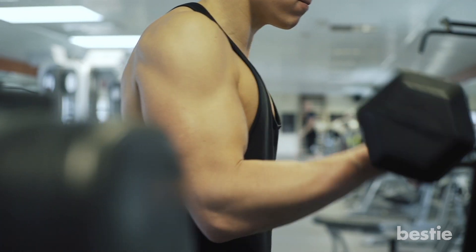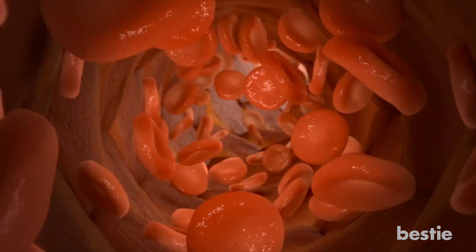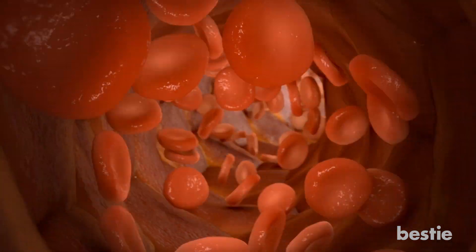We can judge our physical appearance in many ways, and the amount of arm fat we have is one of them. Arm fat is caused by excess fat traveling to the arm area, and unlike other areas of the body that accumulate fat, burning the excess fat in the arm can be quite difficult, especially if there's very little muscle.